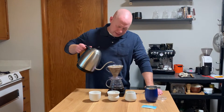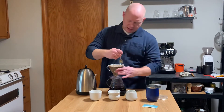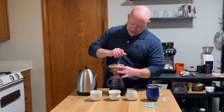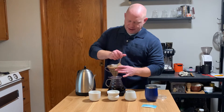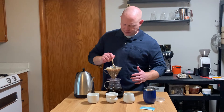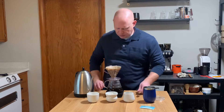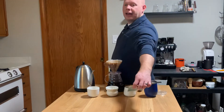Looks like we're at 466, and we're at 500. Perfect. Going to scrape the sides, make sure we loosen up all the coffee. Nobody hanging on the wall — everybody to the dance floor, all the kids in the pool. A little swirling vortex of awesome there.